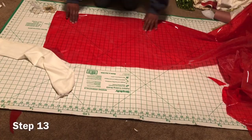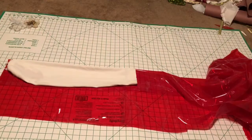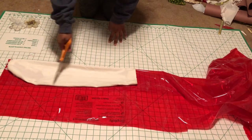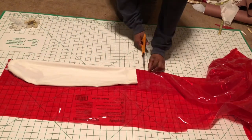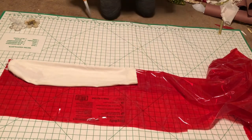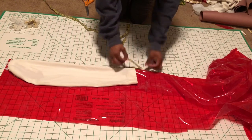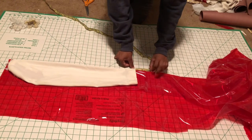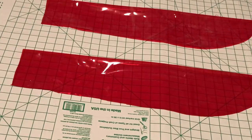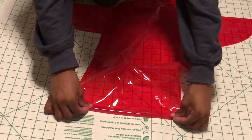Step thirteen: place your sleeve pattern onto the fabric and begin to cut around it, leaving room to fold back the wrist of the sleeve — I left three inches. Your sleeve should look similar to this. Now open them up and hem the bottom.